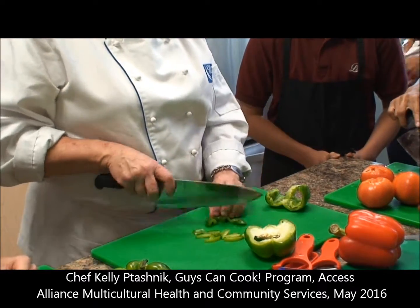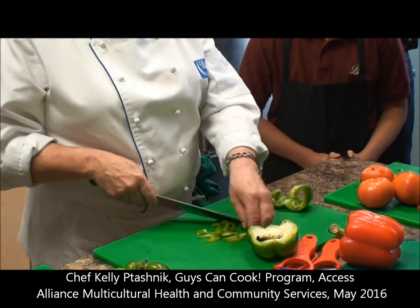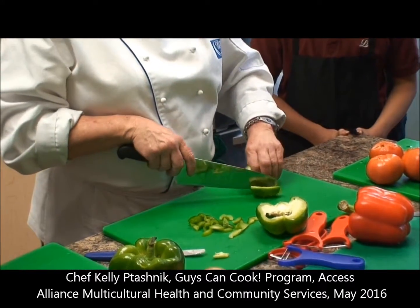That way the knife's doing the work, not you guys. And we want to try and keep them all the same — that way they cook all at the same time.